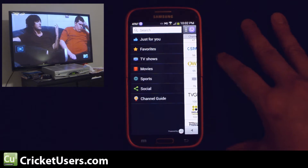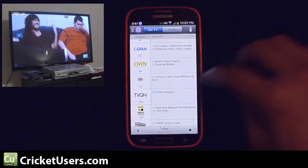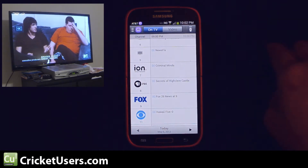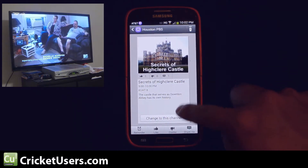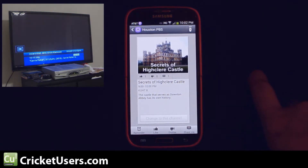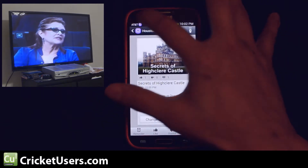They both use different applications. This will look similar to the HTC One. You can go to the channel guide and find what's on TV. I don't believe you can default this to HD channels, and if I go into something like PBS, I don't believe it gives you the option to go to the HD channel immediately where the HTC One would allow you to.